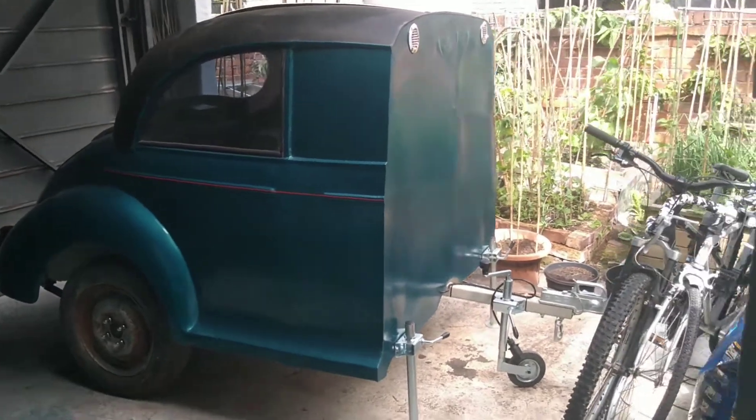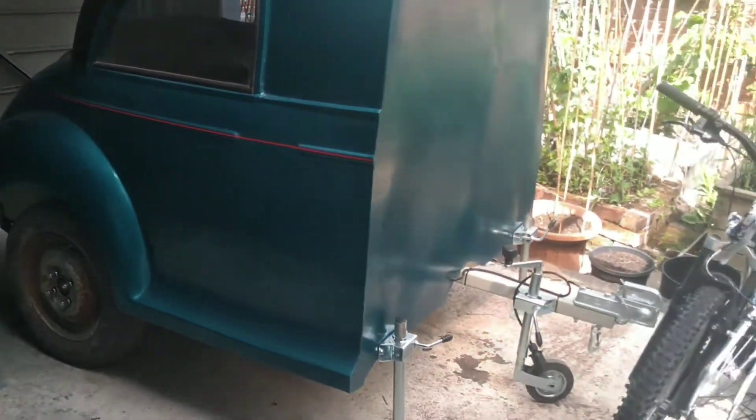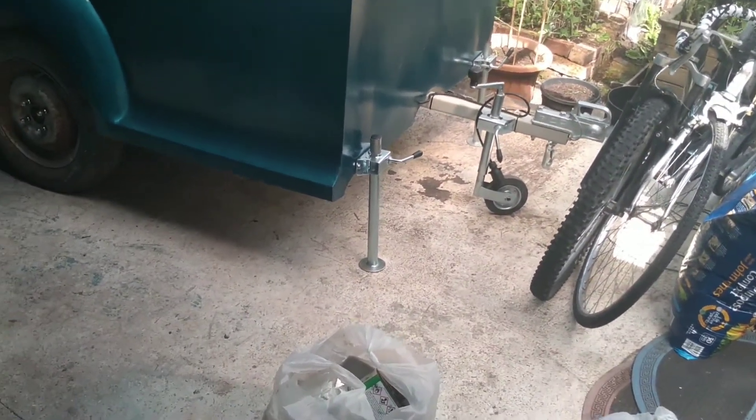Right, if you can hear me, I thought I'd best do an updated type video, because I haven't done one for ages, and as you can see, a lot has changed.